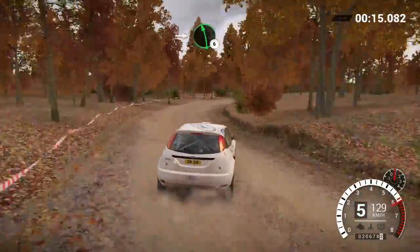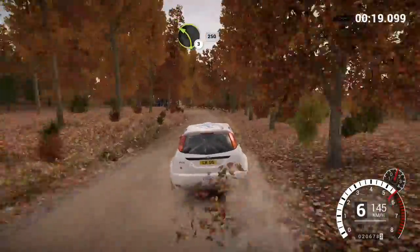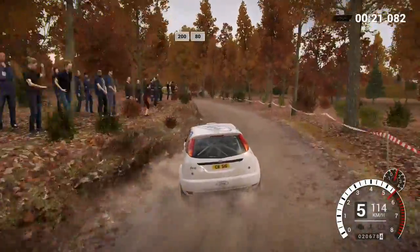Into the left, 6. Left, 3 long, keep in, 250. 200 over bumps, 80.